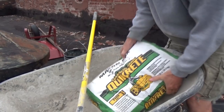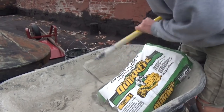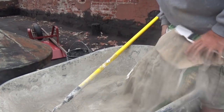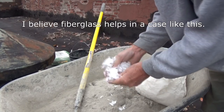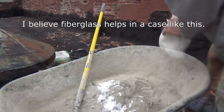I'm using this Quikrete mason mix type S. I'm just going to throw a little bit of fiberglass from the concrete company in here. That's a little bit watery.